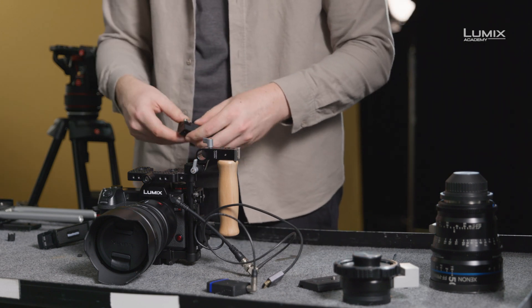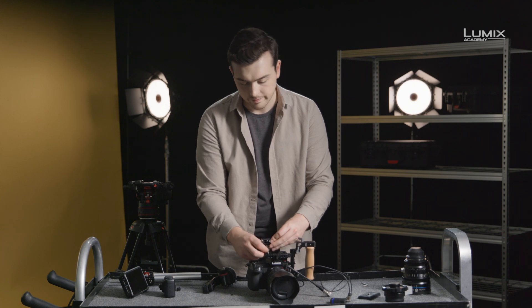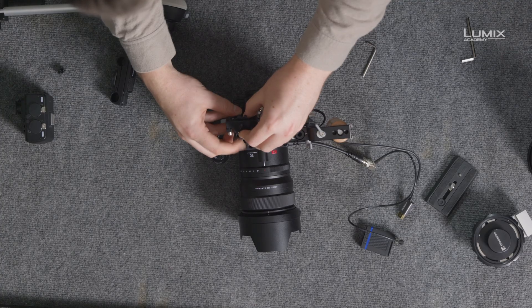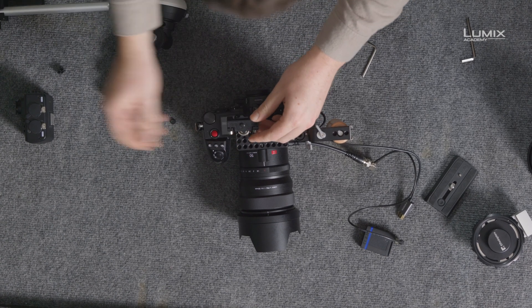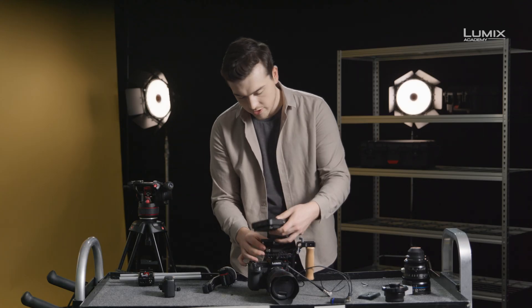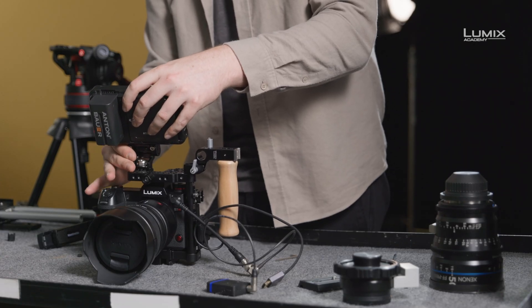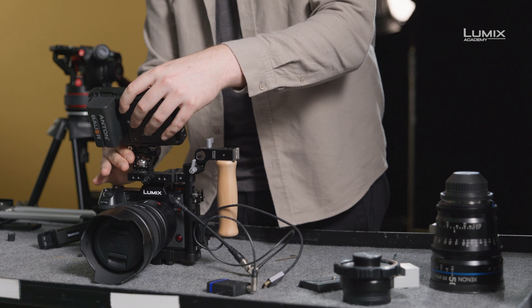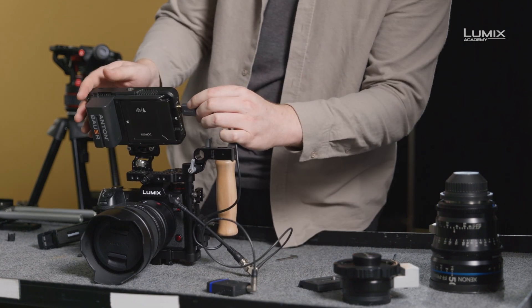To get the Ninja onto the camera, we'll use a monitor mount which will screw into the top of the cage. This monitor mount has two locating pins to stop it rotating. We can then take the Ninja, attach it, and run the HDMI cable straight in.